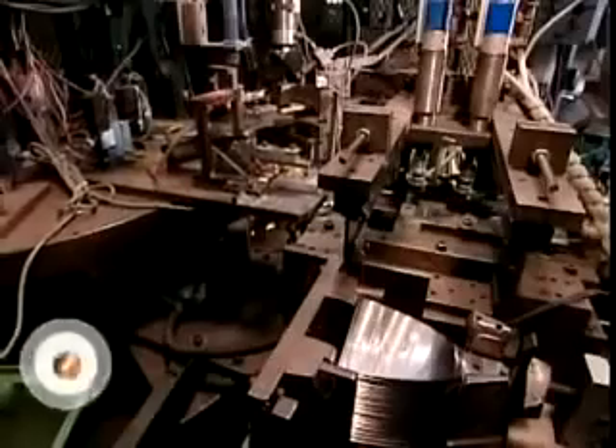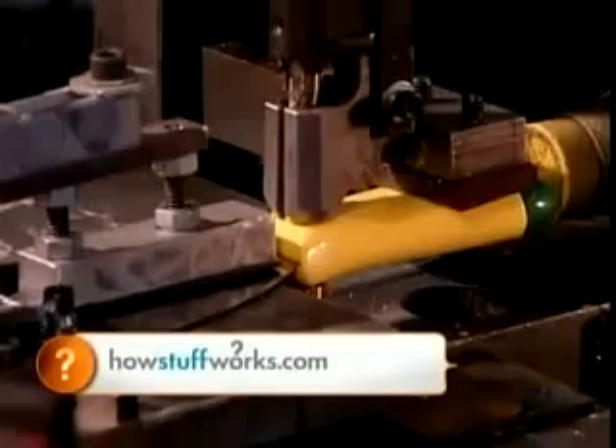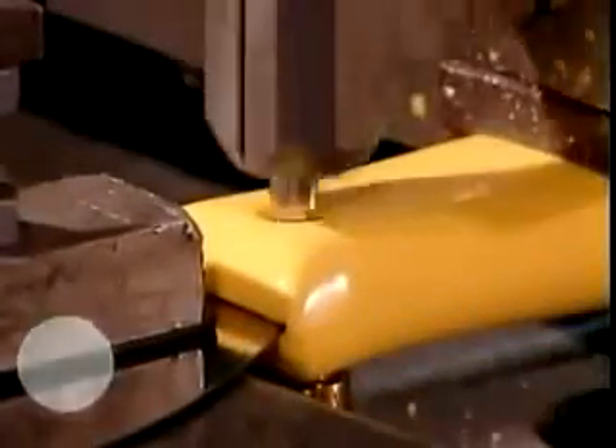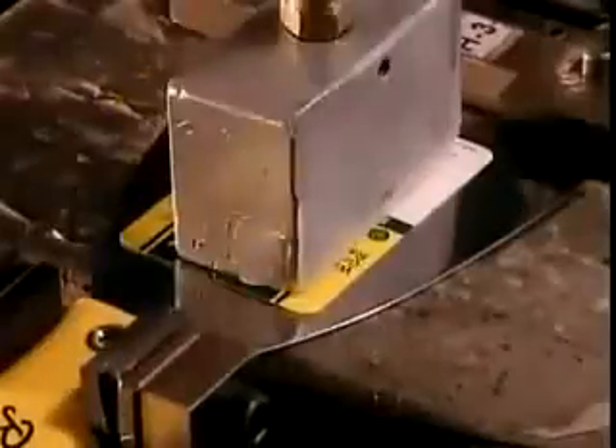Assembly is completely automated. The first machine slips on the plastic handle, and the next machine rivets it on. The following machine slaps on a label which identifies the size and type of putty knife.